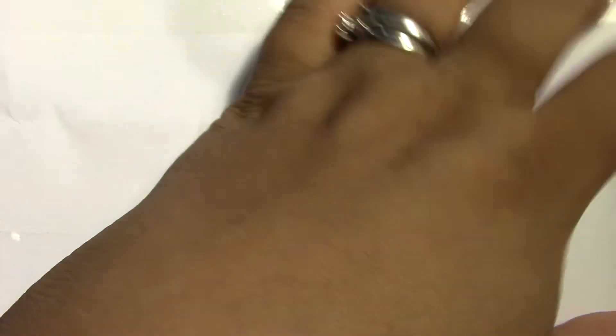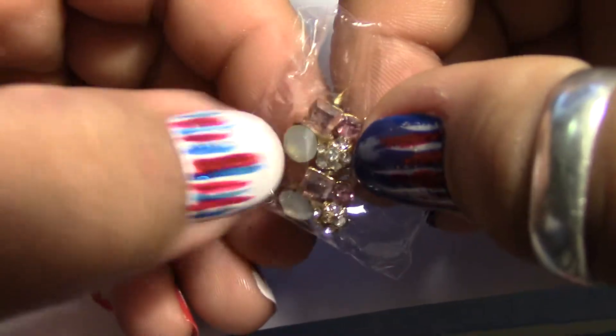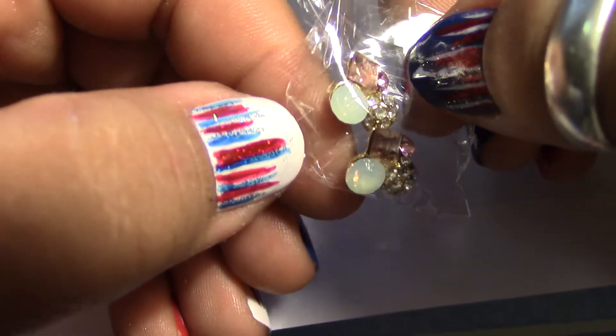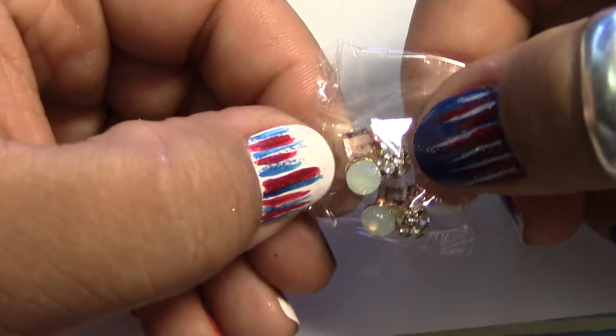Last but not least — my first pair of clusters! Oh my goodness, they're so pretty. Let me turn my lamp — there we go. Look how cute! Oh my goodness, girl, thank you so much for everything you sent me!